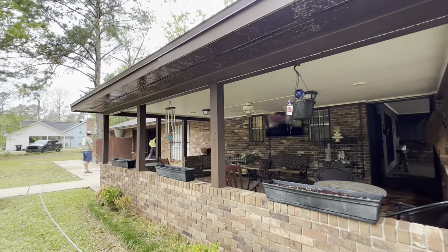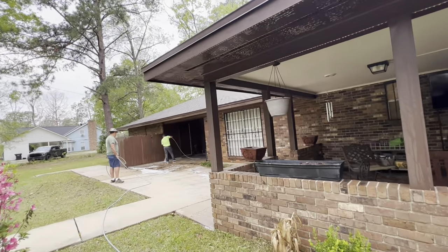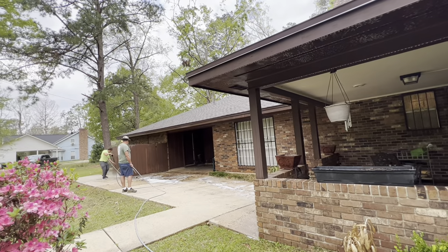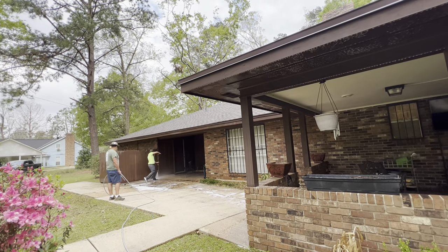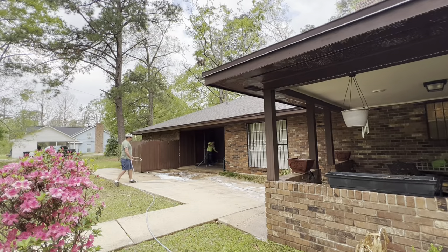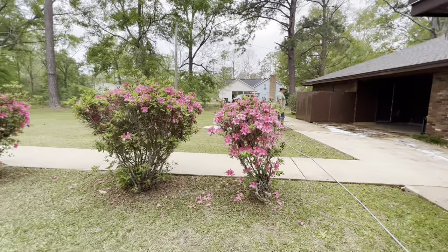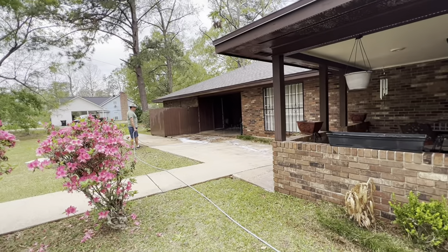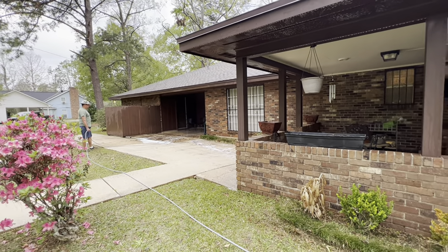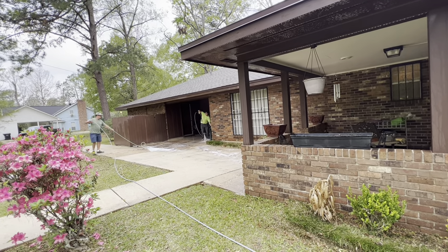We're on the back side of the house now. We treated it with sodium hypochlorite downstream, just like the front. The solution has been dwelling about 15 minutes now. Apex is going back doing some rinsing and trimming with a j-rod putting out about 500 to 600 PSI, doing some trim work inside that little patio area. I like to do my trim work before I surface clean — that way when I finish surface cleaning I go directly to rinsing.